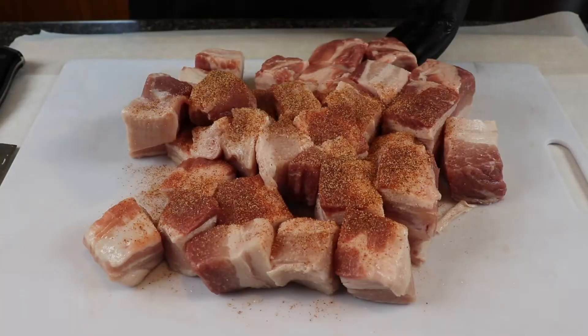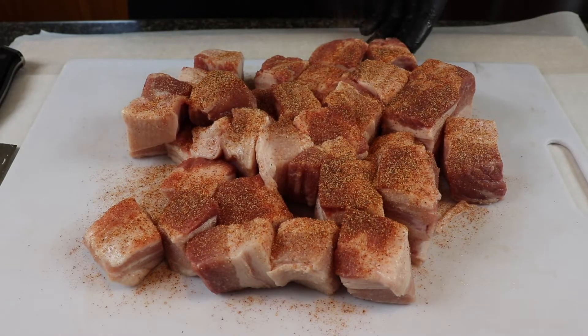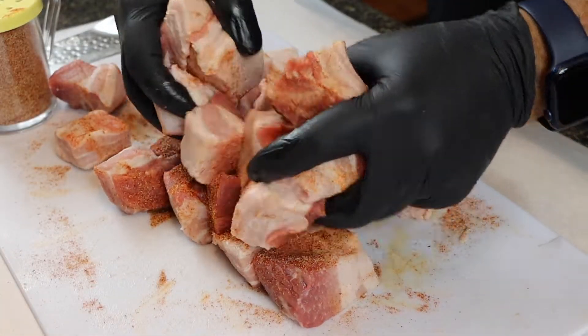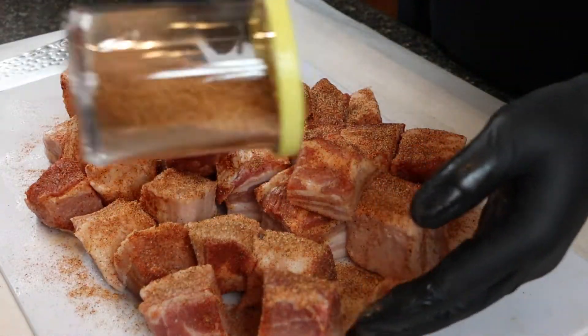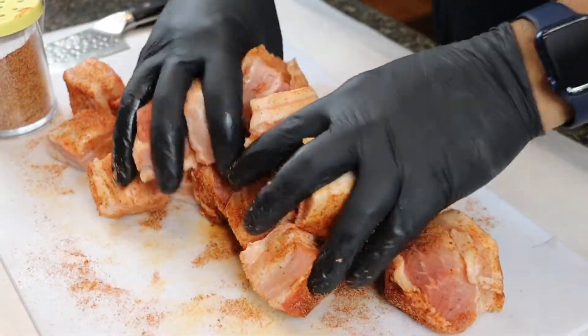Next is the seasoning stage. I encourage you to use your favorite barbecue rub — I'll be using a homemade rub today. If you want the recipe, I'll put it down in the description. It's a very simple balance of salt, pepper, garlic powder, onion powder, and smoked paprika. We just want to get a coating on these, mix them up, apply another coat, and repeat until they are well coated.